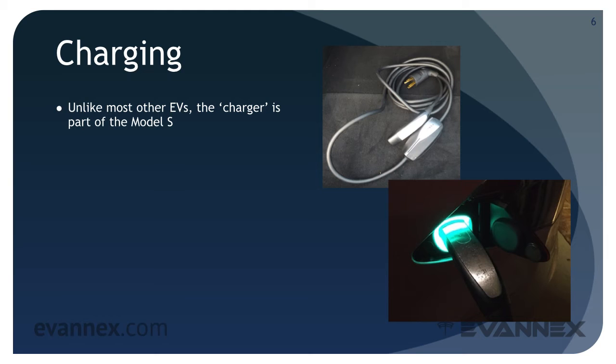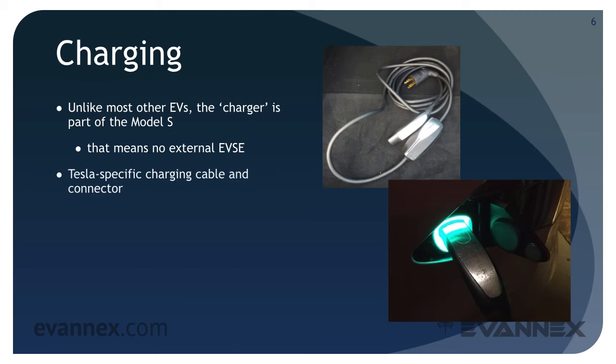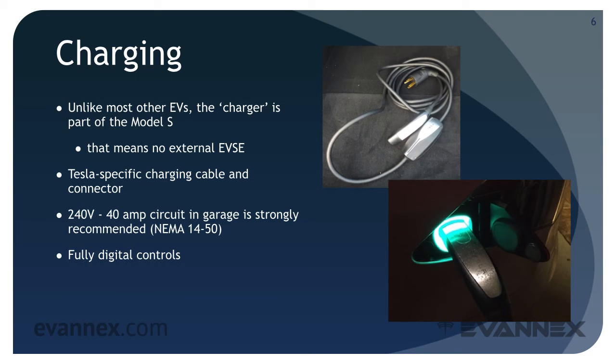After a few months, driving a car without regen feels odd and somewhat unnatural. Unlike most other EVs, the charger is part of the Model S, which means no external EVSE — electric vehicle service equipment. A Tesla-specific charging cable and connector comes standard with the Model S. A 240-volt 40-amp circuit, often referred to as a NEMA 14-50, is installed in your garage and is strongly recommended. Charging is initiated simply by connecting the charging cable and connector to the Model S.